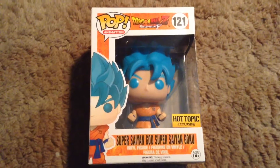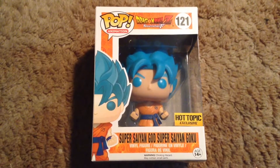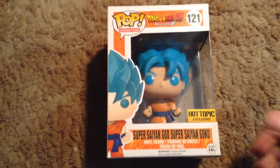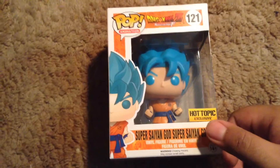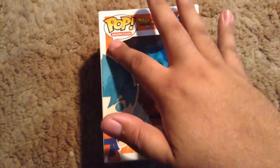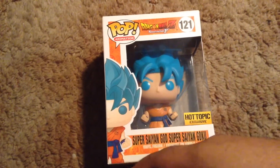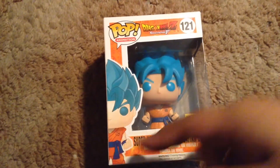Jay here with another Dragon Ball Pop, and today we have Super Saiyan God Super Saiyan Goku. As you can see, he's the Hot Topic exclusive. Dragon Ball Z, Resurrection F, Pop Animation 121 — the cool illustration of Goku in Pop cartoon form.